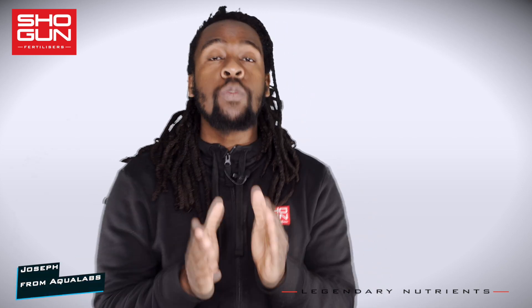I'm Joe from Aqualabs. Welcome to a series where we take a look at the key ingredients that make our products work so well.